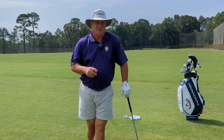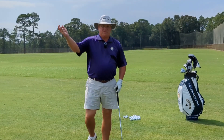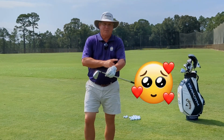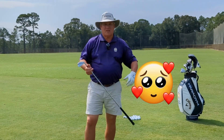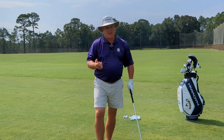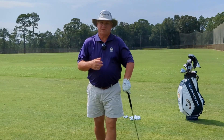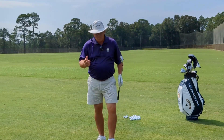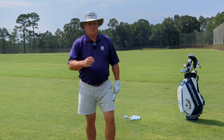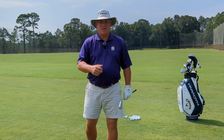A couple of weeks ago, I did a video talking about the function of the right arm. So I figured I'd better give the left arm a little bit of love because it's also on the golf club. And to be frankly honest with you, for us right-handed golfers, it may be a little bit more important than the right arm.